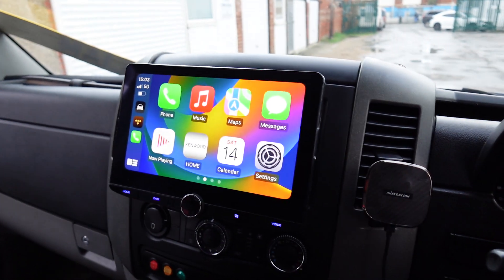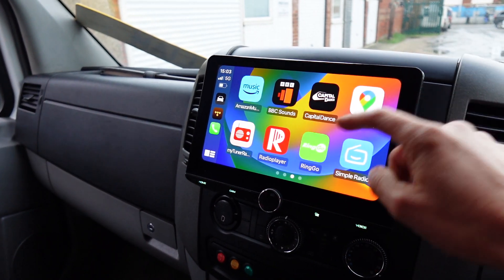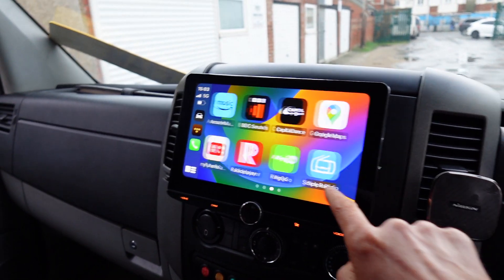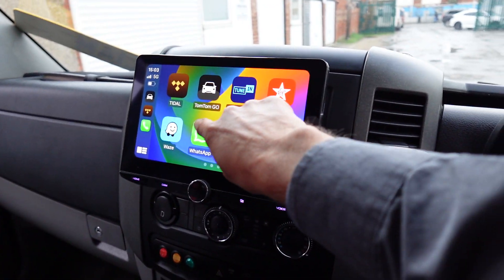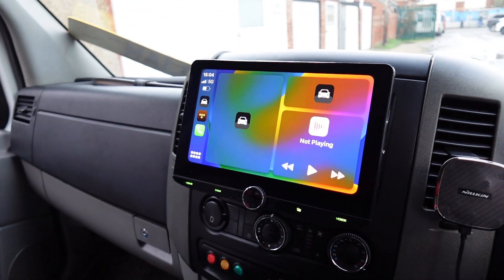So now I've got access — or the customer will have access — to all his navigation apps that he wants to use, like Google, Waze, Apple Maps, and even TomTom if you don't mind paying for it, plus internet radio apps and all the music apps. For example, I can go to my collection playlist. If you've already got CarPlay this is pretty obvious to you, but if you don't, it's a good introduction to what the CarPlay screen looks like.